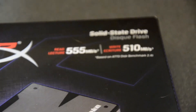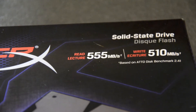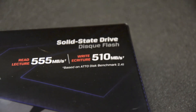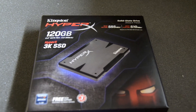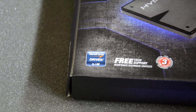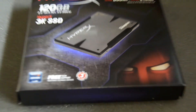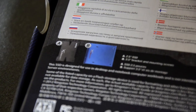On the box, Kingston promises a maximum read speed of 555 megabytes per second and a write speed of 510 megabytes per second, though in real life this is going to be a bit less. The SSD is driven by the SandForce controller and comes with a three year warranty. It also came with a 2.5 to 3.5 inch adapter, some screws, and an instruction manual.